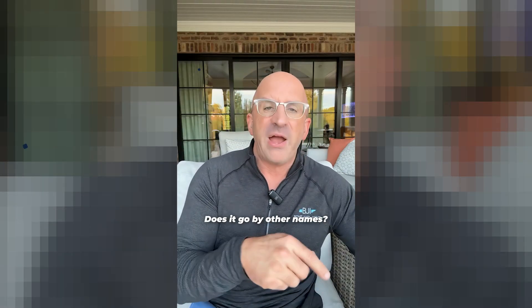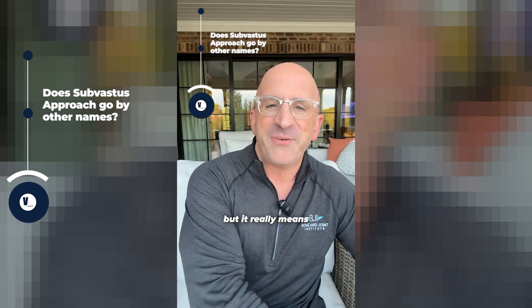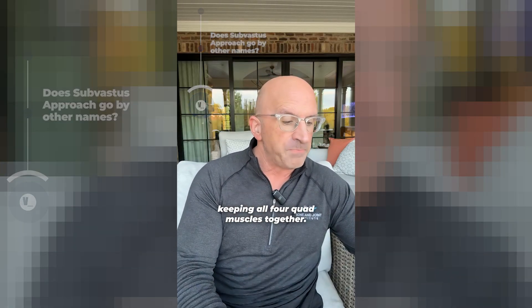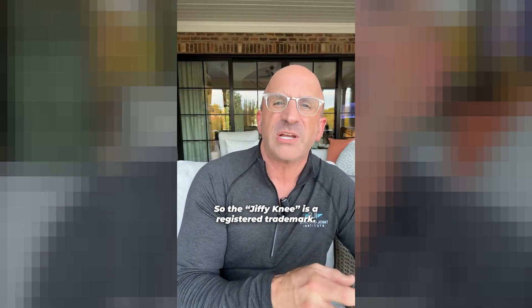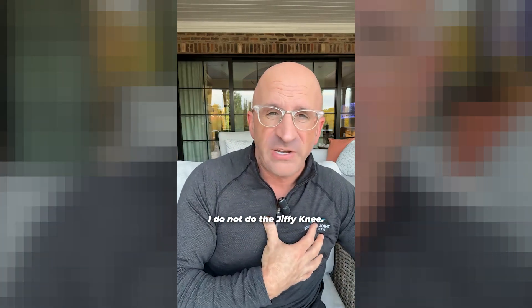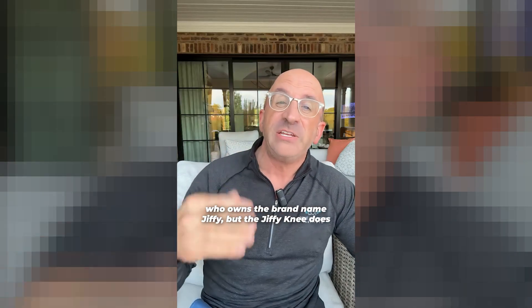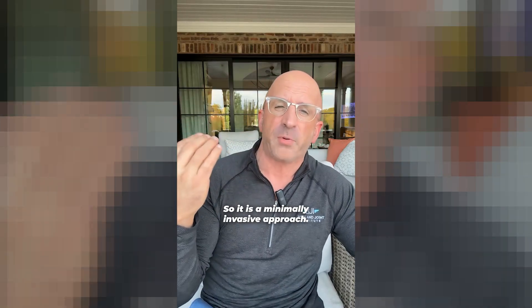Does it go by other names? Sub-V — that's actually what I call it. I think it sounds cool, but it really means sub-vastus, going underneath the muscles, keeping all four quad muscles together. What is the Jiffy Knee, and do you do it? The Jiffy Knee is a registered trademark — essentially a brand company. I do not do the Jiffy Knee, but the Jiffy Knee does describe on their website using a sub-vastus approach. So it is a minimally invasive approach.